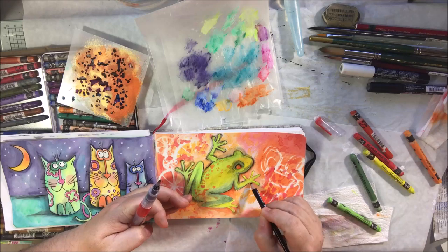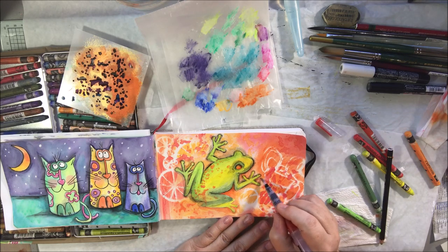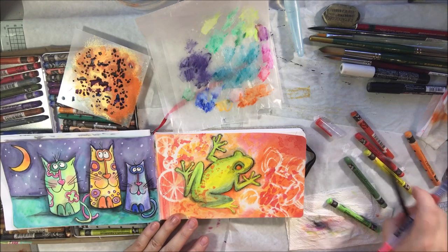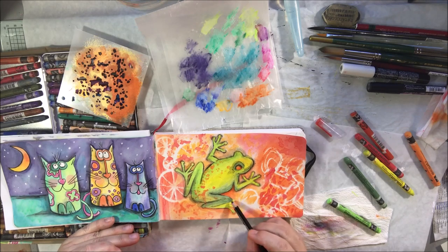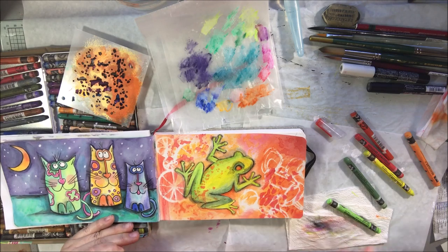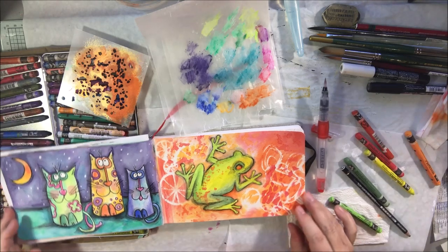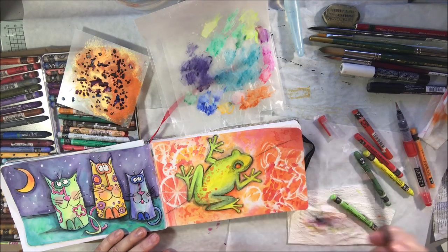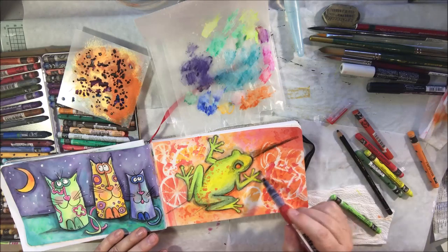I continue to go around the edge adding shading and shadow, and eventually I decide the frog needs something to sit on. You know how I get really annoyed by things that are floating with no ground — I always have to draw a ground so things aren't just floating on the background. Maybe this is a wall and he was stuck to it, but I decided to draw in a stick or branch for him to stand on, and I did that with the Stabilo pencil and then put a little bit of color in it later on.